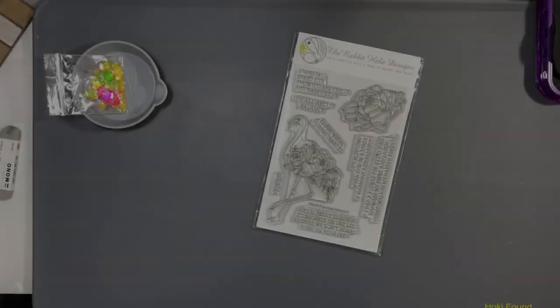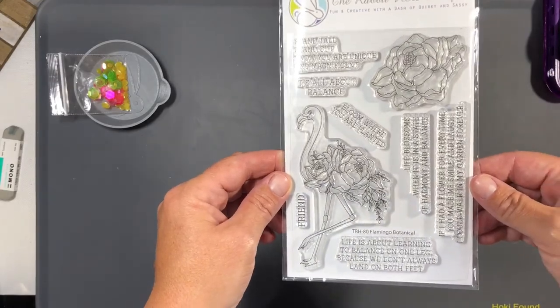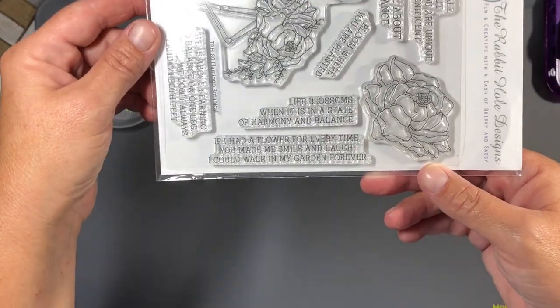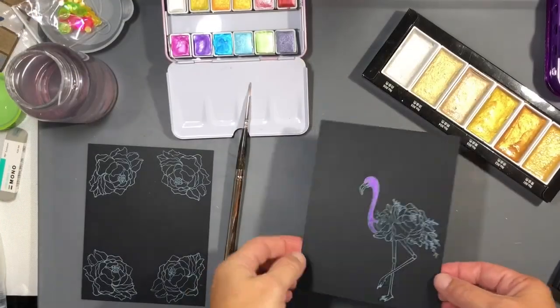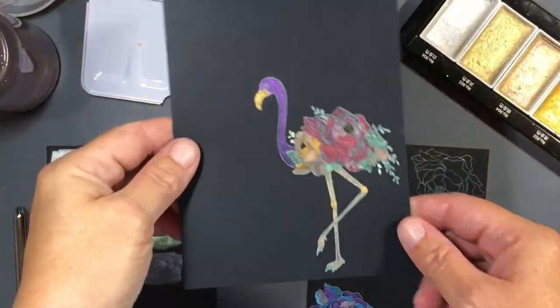Hey guys, it's Tana. Welcome back to the channel and welcome to my very first video as a design team member for the Rabbit Hole Designs. Today I'm going to be using the Flamingo Botanical stamp set, which is part of the new release. I stamped out these two panels with white pigment ink on 100-pound black cardstock.